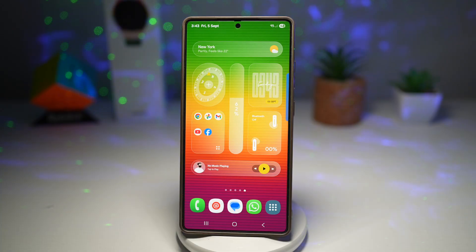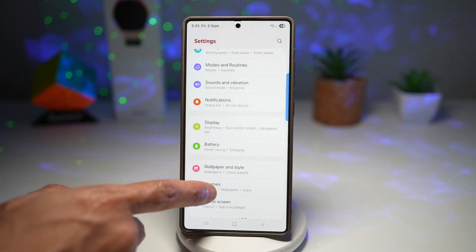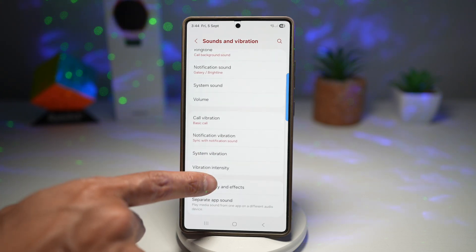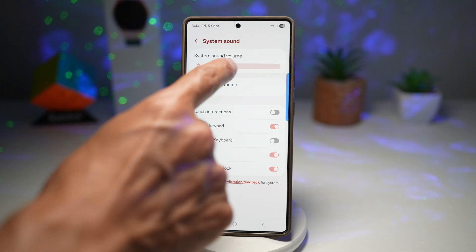Let me show you how to turn this on on your Samsung Galaxy device. First, bring down the settings, scroll down and find Sound and Vibrations. Next, go ahead and scroll down and find System Sound. Tap on this and make sure System Sound is turned on.